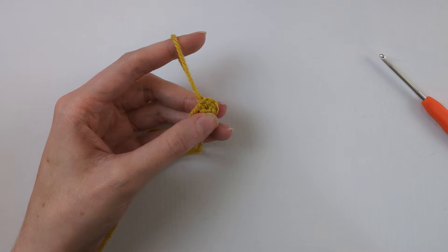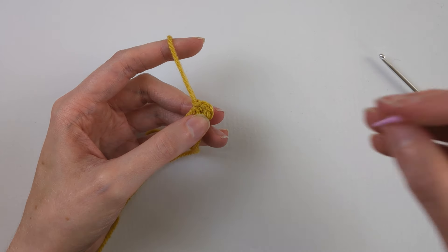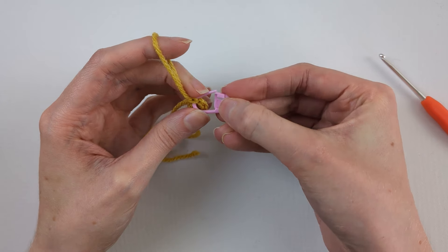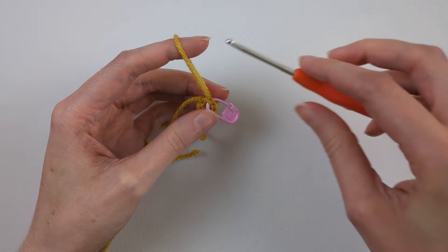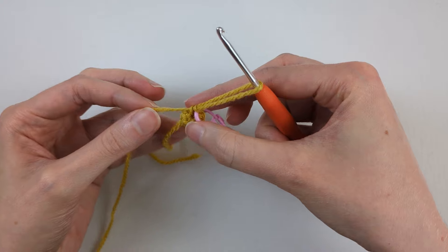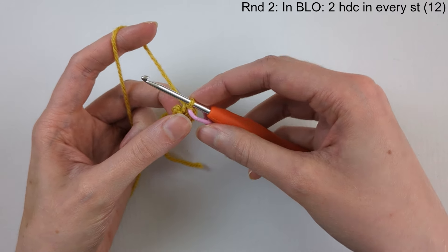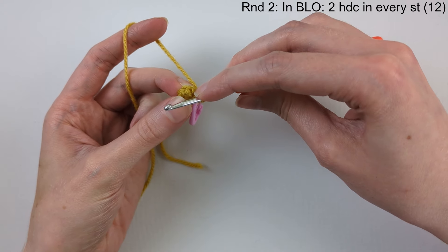Pull tight on that short end to close the magic ring. Then put the stitch marker in that stitch. Round two: we're going to be working in the back loops only.